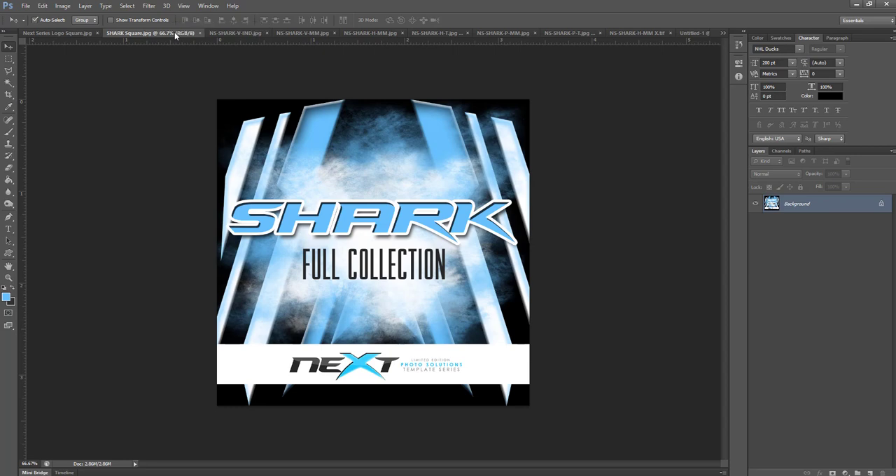With this collection you're going to have multiple different options if you buy the full collection. You can buy these all individually, but this is for the full collection. You're going to see all of the different options that we have, and you will notice that the same theme runs throughout the entire collection.